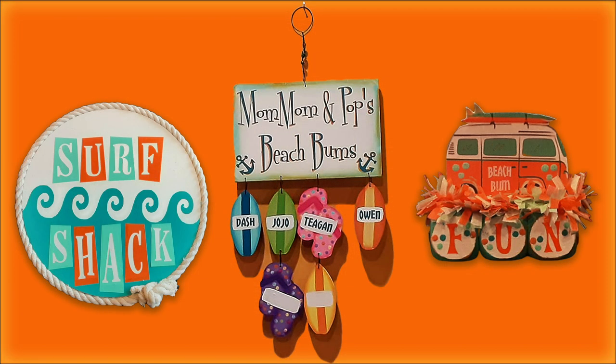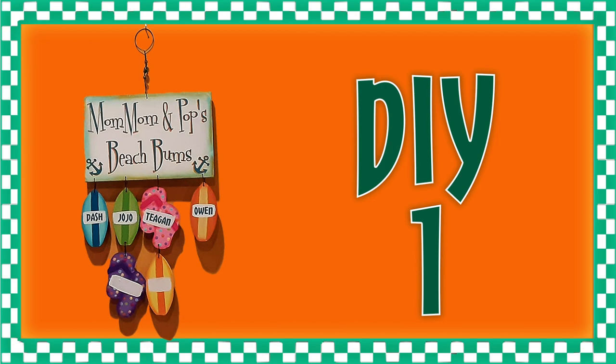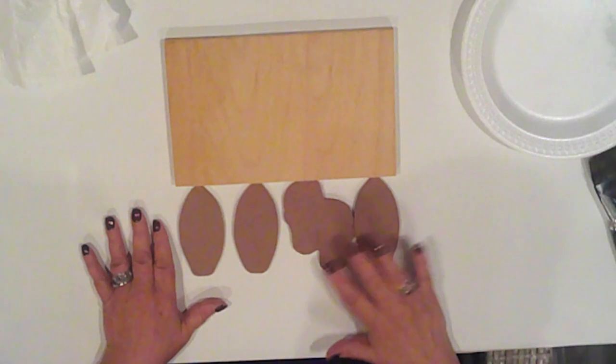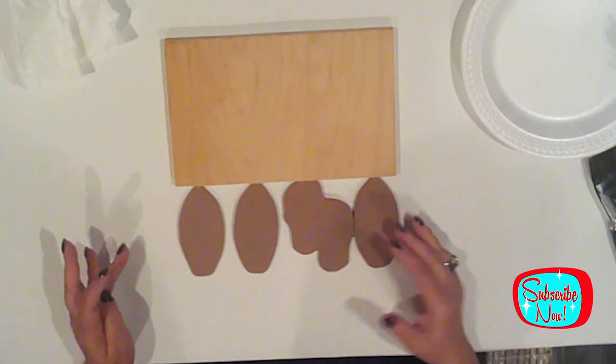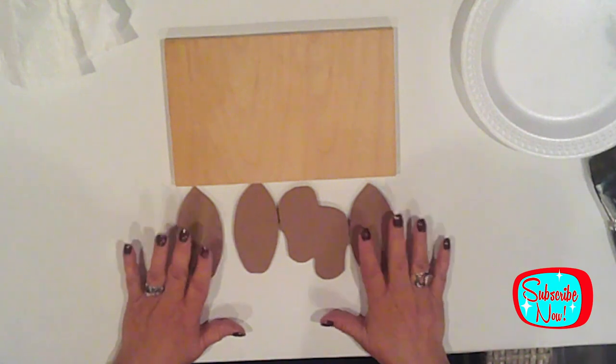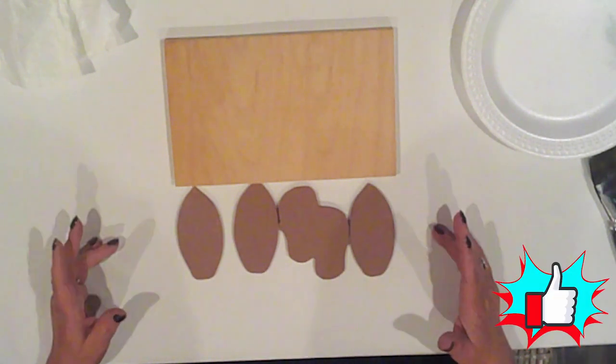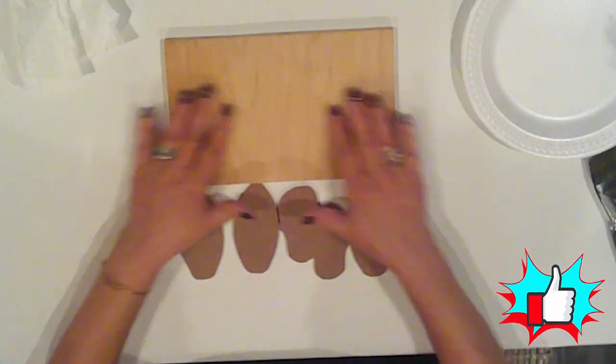Today is the What Would You Make Challenge, where we make DIY projects from wood, hosted by my sweet friends Zaina of OK At Home and Connie of Connie's Woodshop and DIYs. Our guest host this month is Krista of Krista's Crafty Life. Here's a look at what I'm making today. This first project is actually what inspired me to make all the projects beach-themed. I had a request for a Mom Mom and Pop's Beach Bums sign.